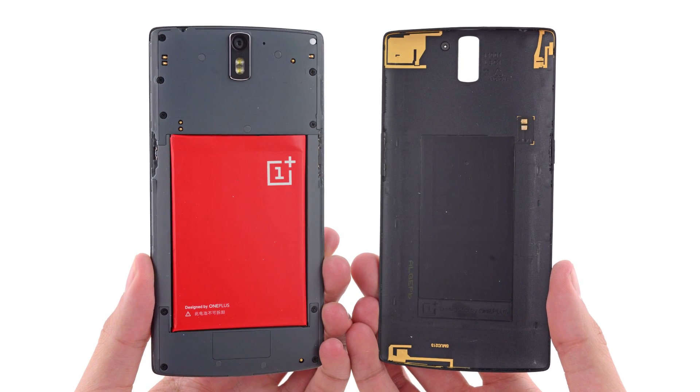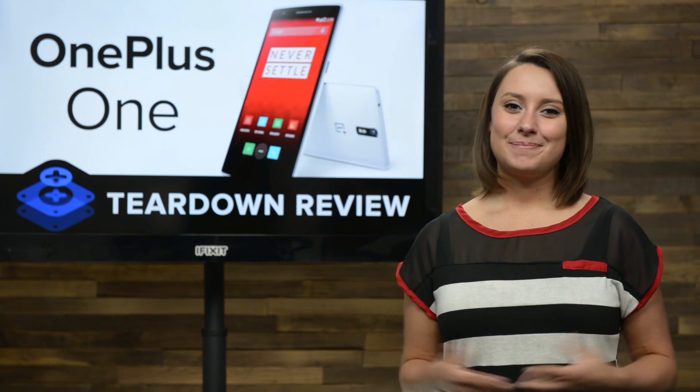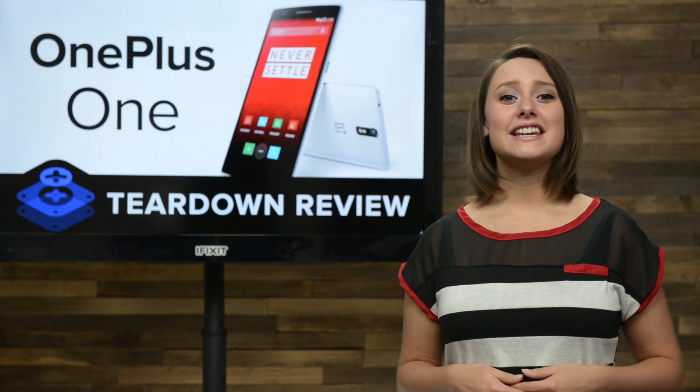With our first look inside the device, we see the eye-catching bright red battery, and not much else. To see anything else, we're going to have to dig in further.